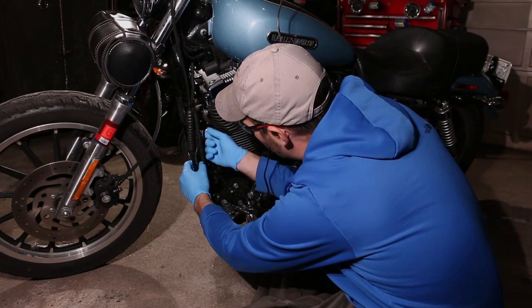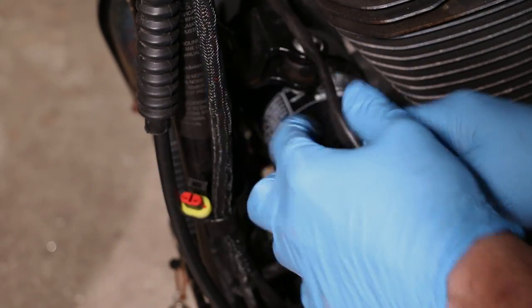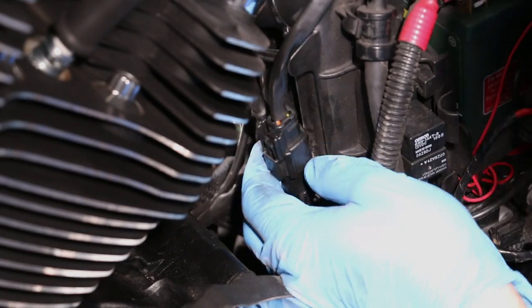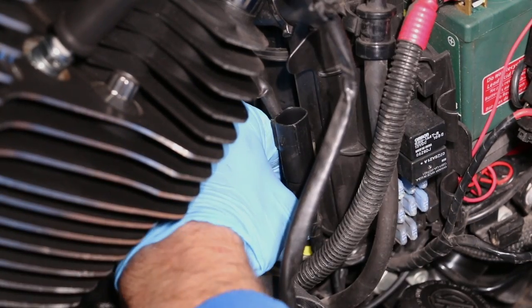This one's right here, goes to the front head. The rear one's a little tricky. I'm gonna just remove this plug. There you go.